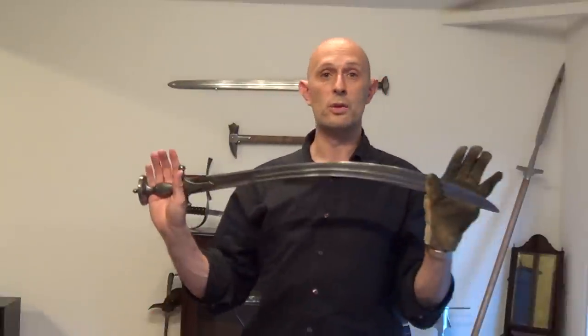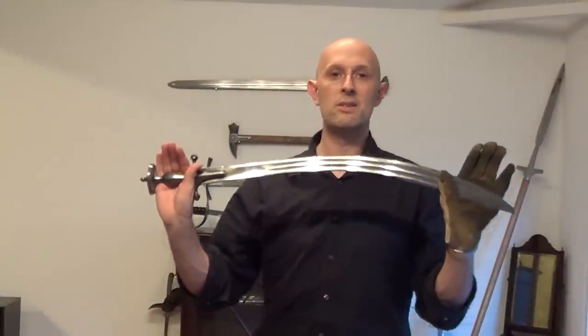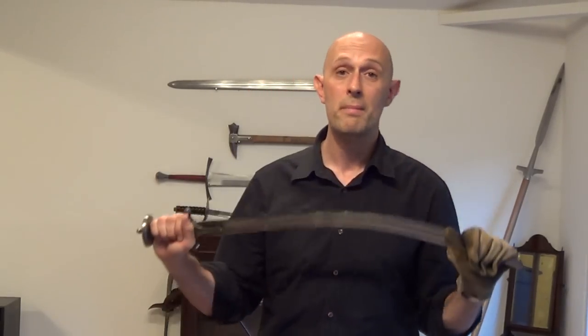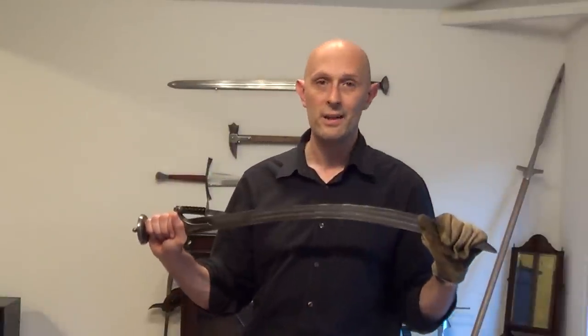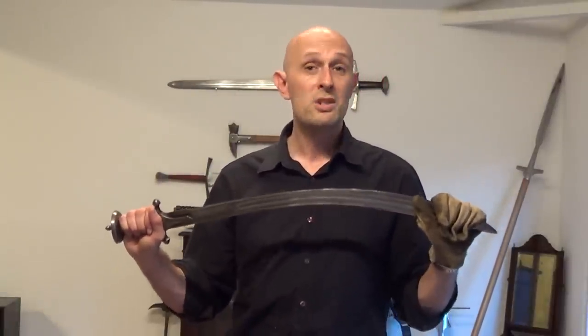And even after they develop steel swords with good quality steel, not all steel swords are made in a way that makes the blade flexible. If you take a traditionally made katana and stand on the blade, it will bend and it will stay bent.